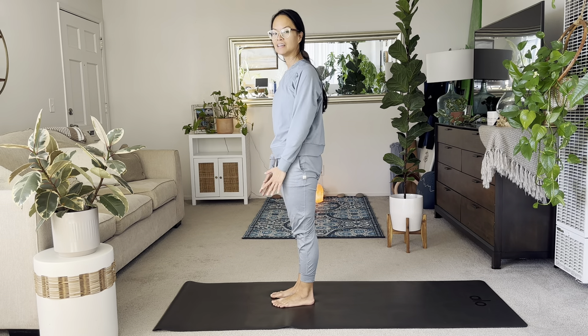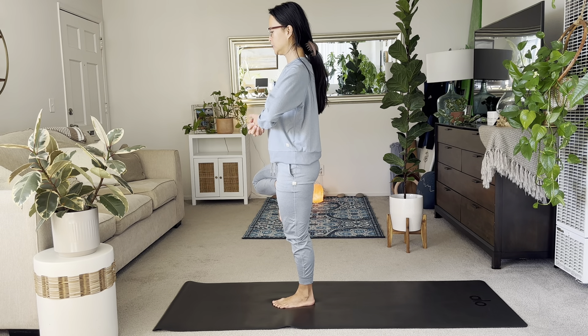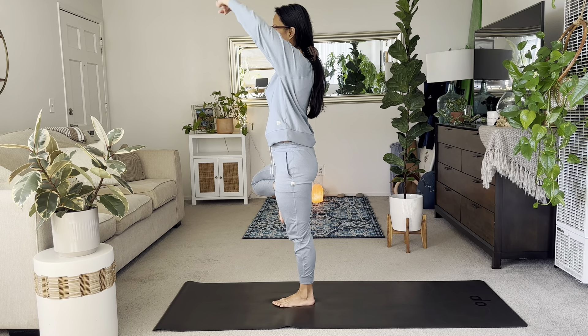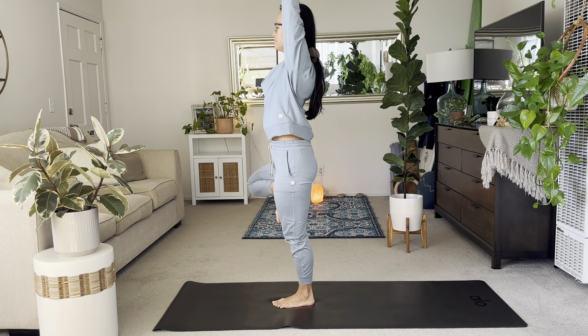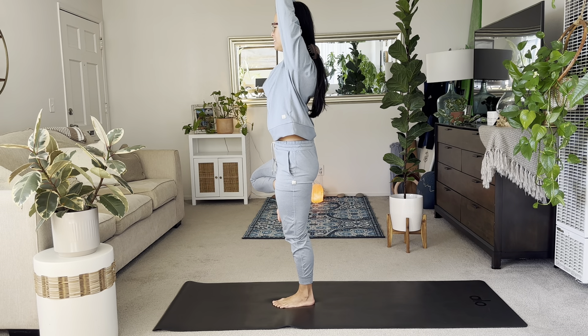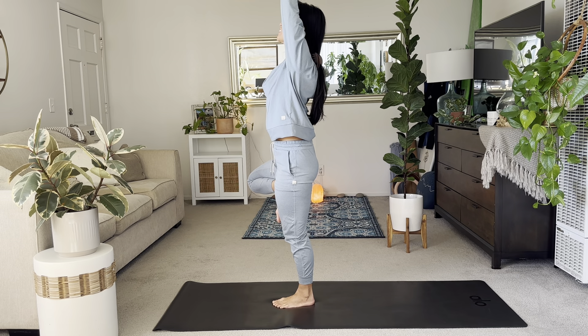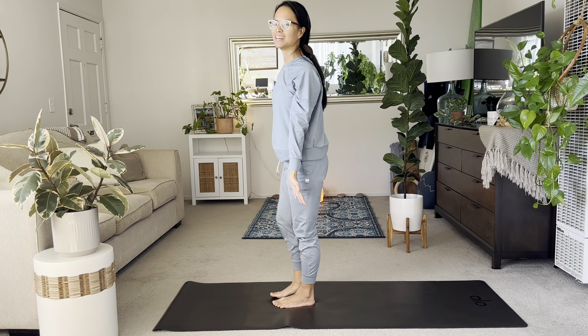Now lift the right foot up for your tree. Interlace your hands, and then have the inner palms face up in your tree variation. You got it. Stay strong. Lean into the evenness of your hips. Strengthen the left leg. And then slowly release hands and the right knee.